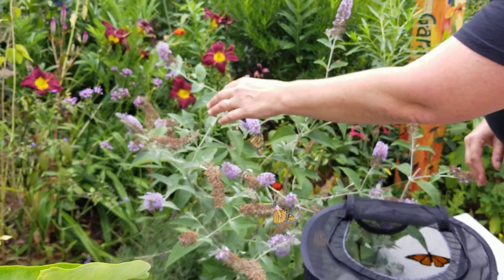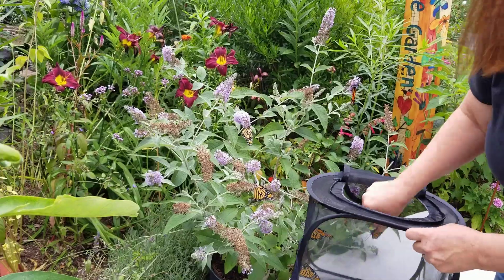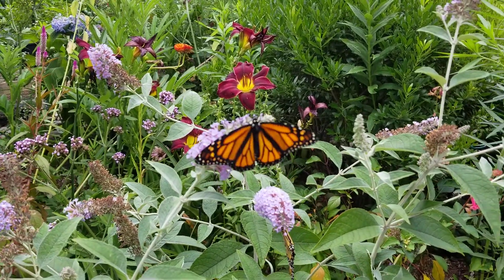Sometimes they fly right out of the net, and sometimes they don't. These guys are taking their time. Here's another female — she's got no pheromone spots on her wings.